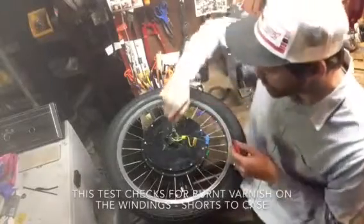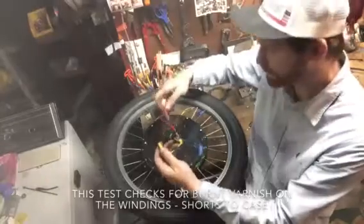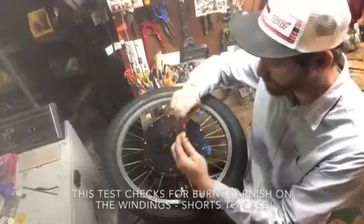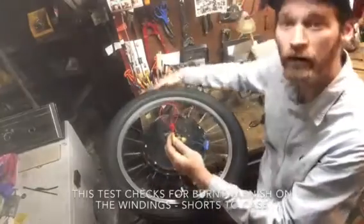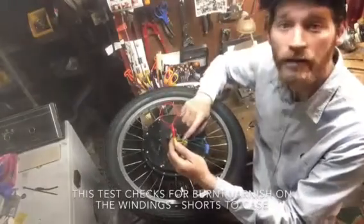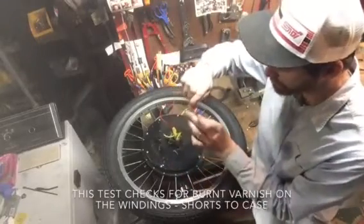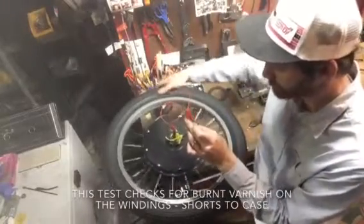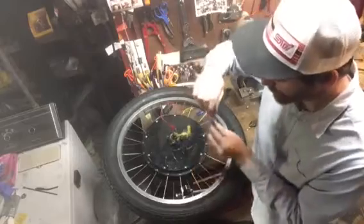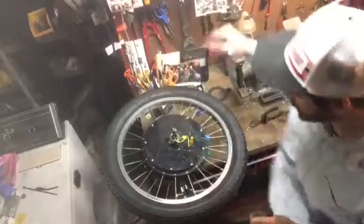This next test might be a little easier with a jumper wire. Grab anything that's cased, like the axle or the case itself. Now I don't want to feel the lumpy feeling — if I did, that would tell me that one of these phases is shorted to case. Try the next one, and the last one. Good. This motor is all good.